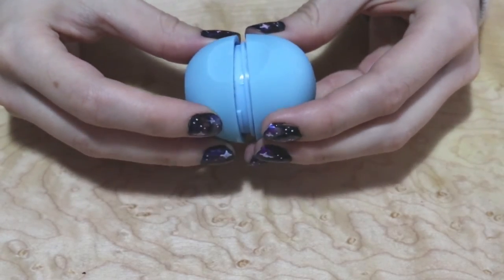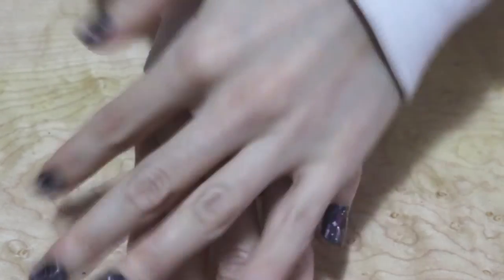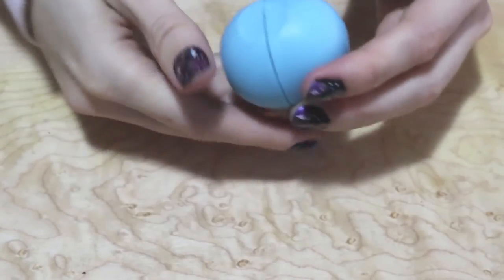Then you're going to snap the two pieces together and push it down super hard. When you open it up, this is what it should look like.